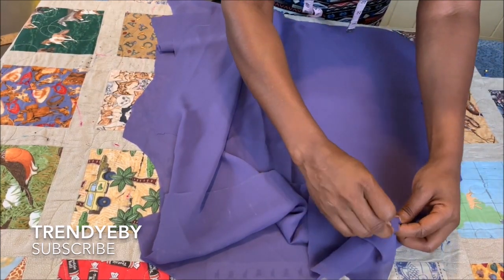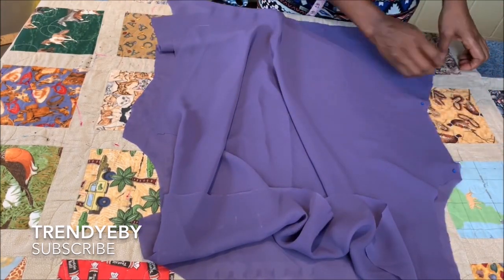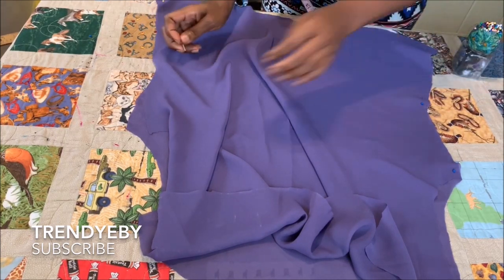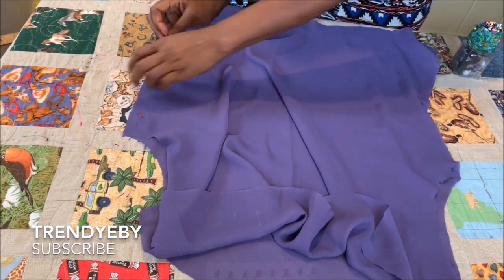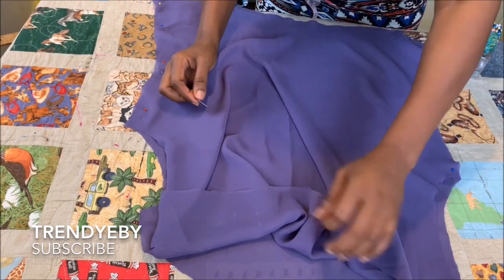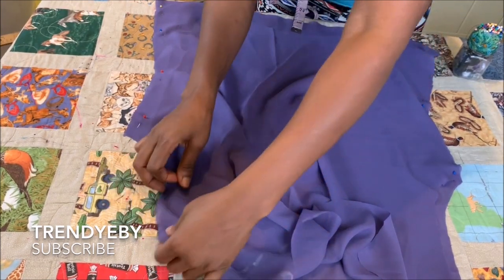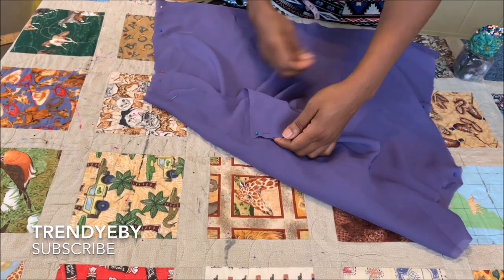I'm just pinning the shoulders, making sure that the facing is aligned in one. And I'm going to pin the sides as well, just like this, making sure everything is pinned out nicely.